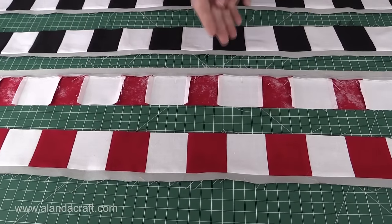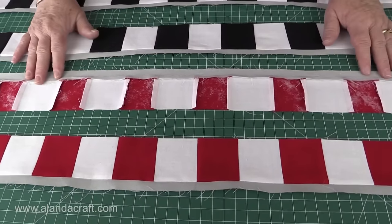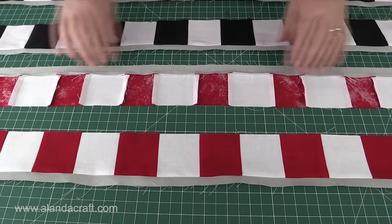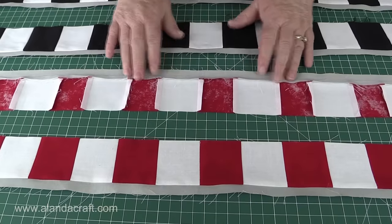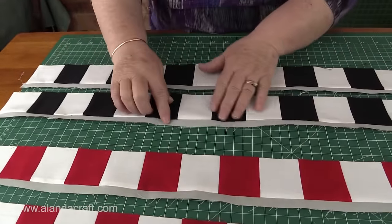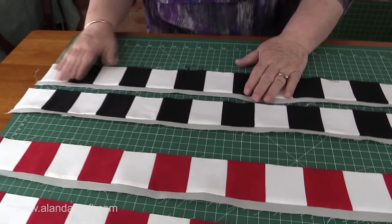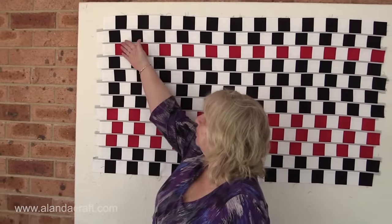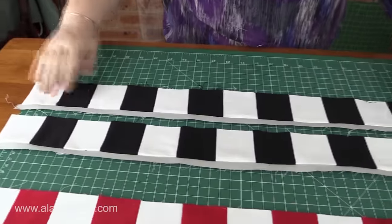When you come to iron your sashing, iron it flat — it has a tendency to want to fold up, so push and force it flat, otherwise you'll have problems when sewing it together. Now we're going to sew our strips together. I like to sew them in groups of two and then add them all together later. Lay your strips down with the sashing facing away from you. If you look at the board, you'll see they're indented by half a block to get this effect.